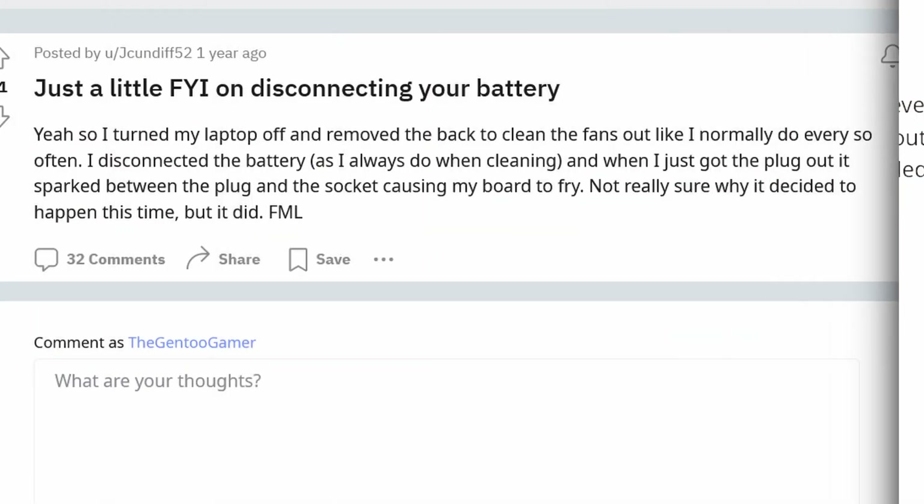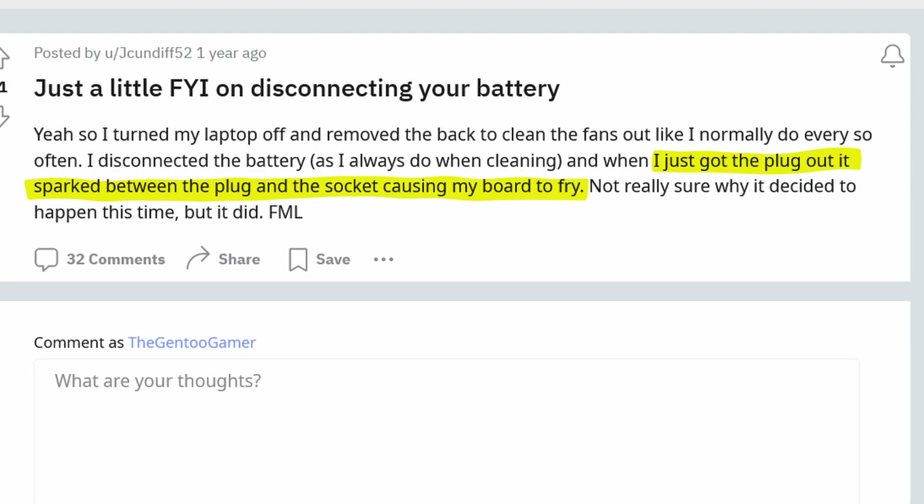Another thing worth pointing out is that this clip, instead of being plastic, is metal — which is a problem. I'm also seeing reports that because it's metal, it causes sparking when you disconnect it too, since the plug is right next to the metal clip as you unplug it. If they get too close, well... you can guess what happens.